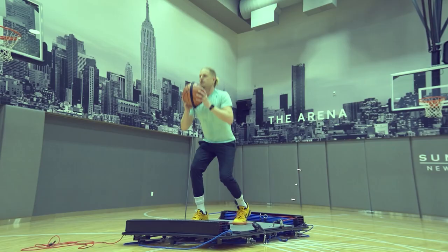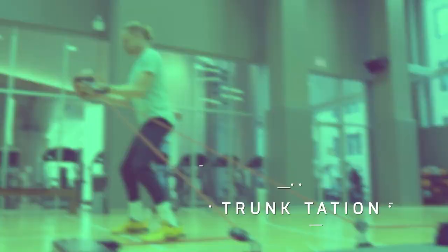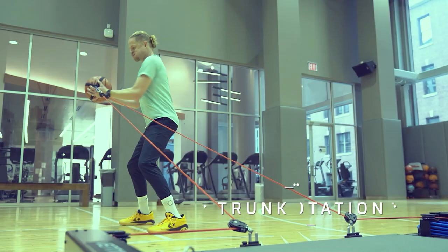We're going to use the ball attachment here to provide some sport-specific movements, which is great with the Vertimax because we can move in multiple directions and add some power and different tempos. I'm going to give you the ball attachment press out of the split stance, and then we're going to work on a little trunk rotation with the ball attachment for your core.